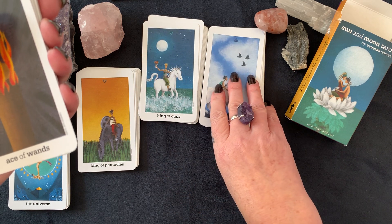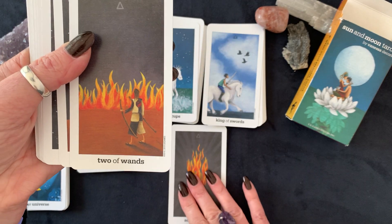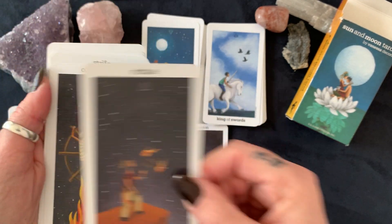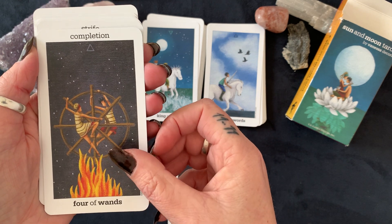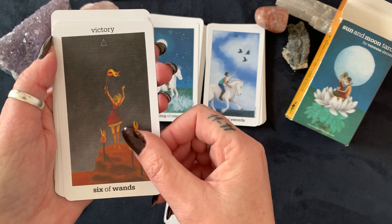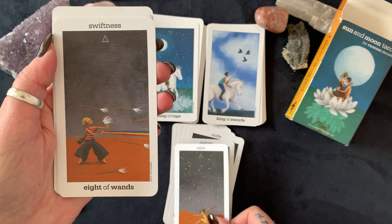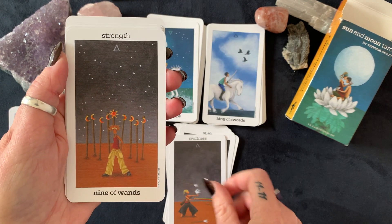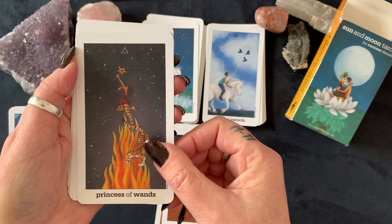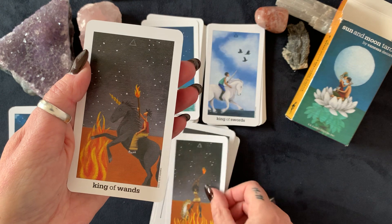And we have Wands — Ace of Wands, Two, Three, Four, Five, Six of Wands, Seven, Eight, Nine, Ten of Wands, Princess of Wands, Prince of Wands, Queen of Wands, and King of Wands.